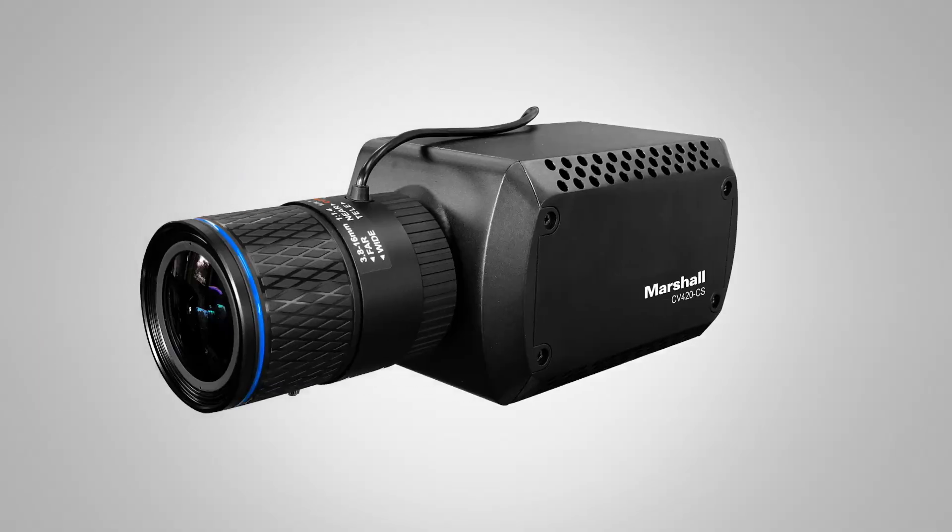I want to show you the new CV420CS camera. This new camera from Marshall offers 12G SDI output carrying 4K up to 60 frames per second. You can also downsample that down to 720p at 24 frames, 30 frames per second, all the way up to 60. So that's a 12 megapixel camera over 12G SDI.